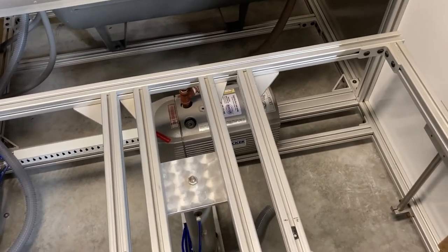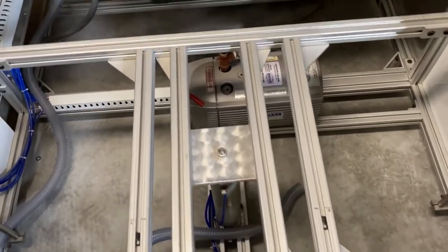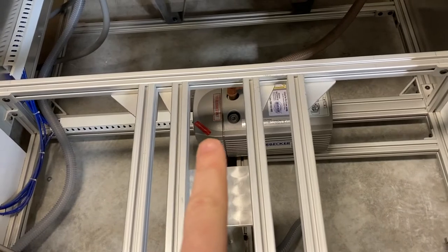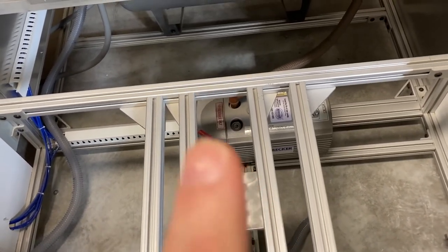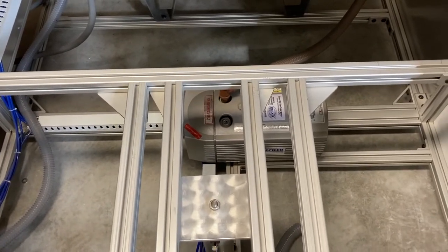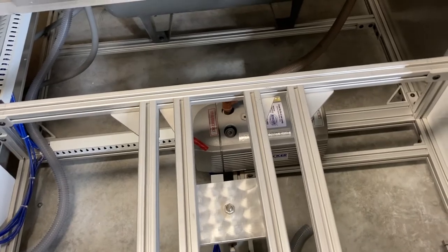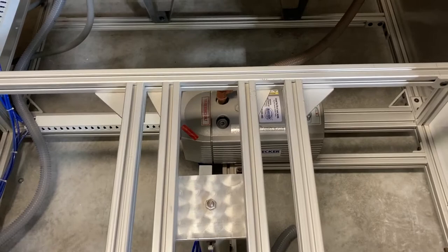We are going to clean out the filter on the Becker pump, and this time we are also going to check the vanes on this oilless pump and see if they need replacing. We'll get out the calipers and check everything on it and see what's going on.